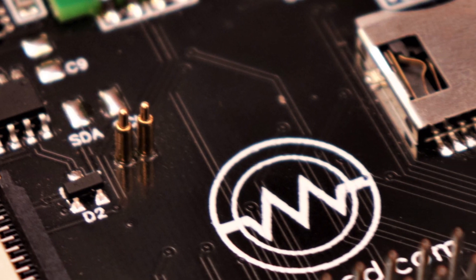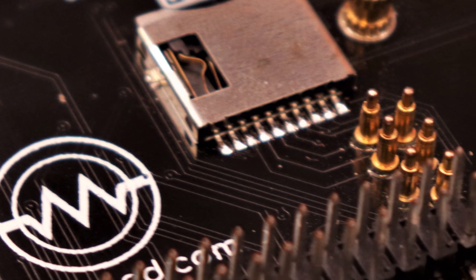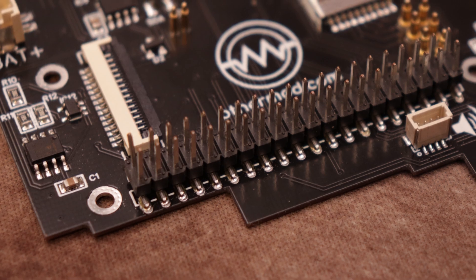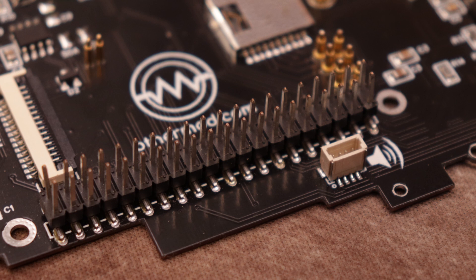I went with gold-plated pogo pins for the microSD port and USB connection. Lots of people had trouble soldering these pads on version 3, and this minimized some of the soldering needed. The main soldering in this kit was the 40-pin GPIO header, which carries power, the LCD signal, and a few of the buttons.